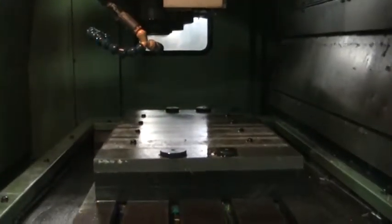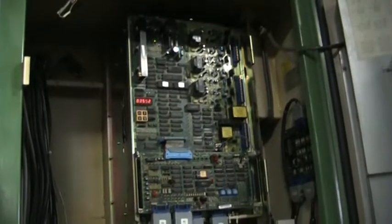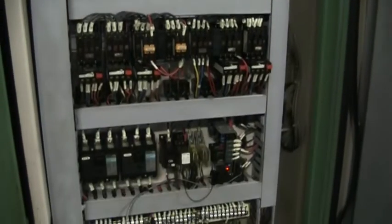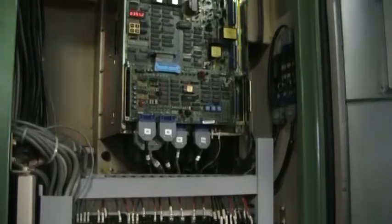Taking a walk around the side here. Getting a nice shot of the electrical cabinet here. Going ahead and walking around the back side to get the serial number.